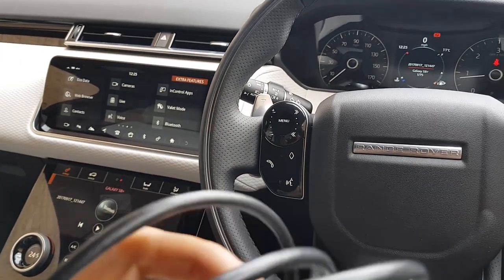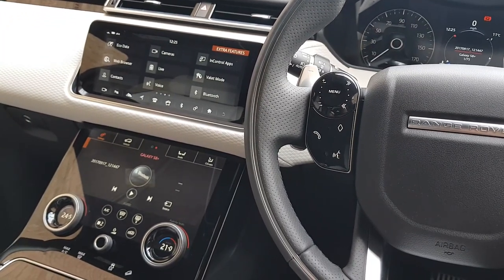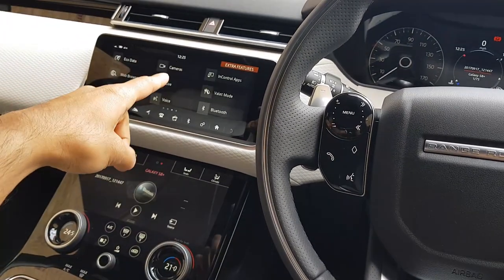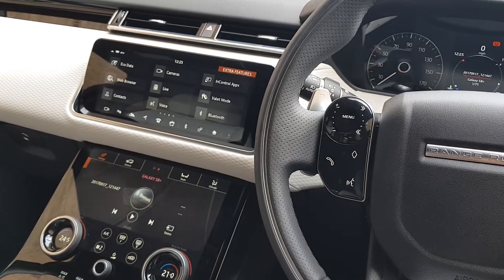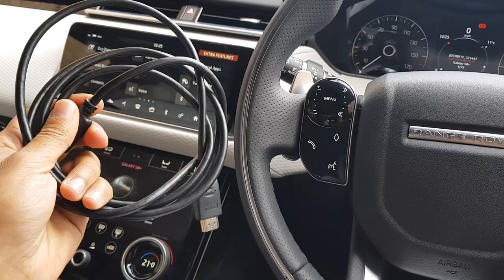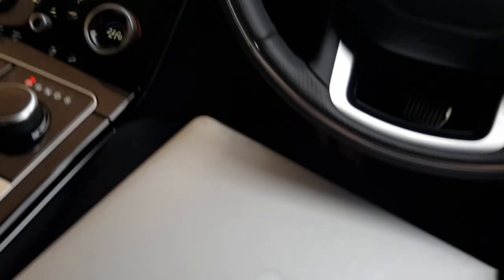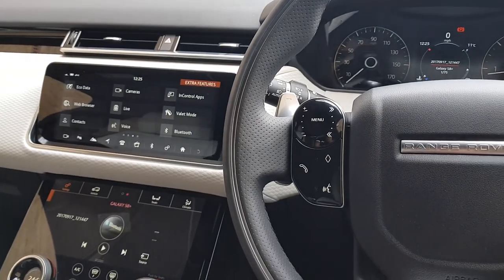Hey guys, welcome to Training Reviews. Today I'm going to be showing you how to get Netflix on your in-control screen in the Range Rover Velar. What you're going to need is a laptop and an HDMI cable. I have my MacBook with me and it's going to be pretty straightforward.